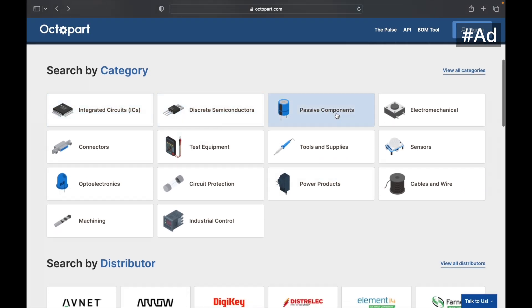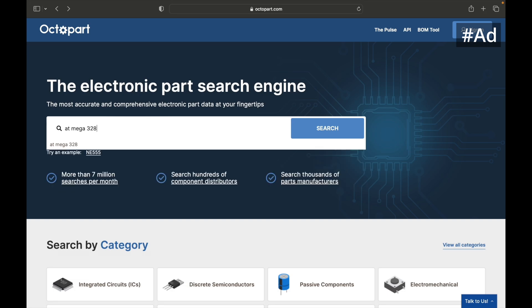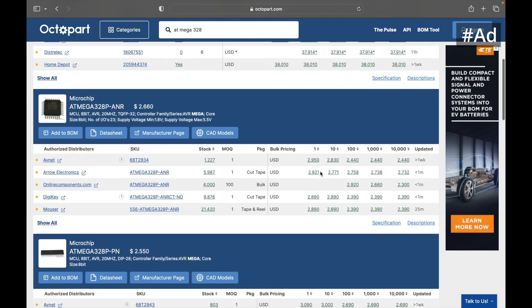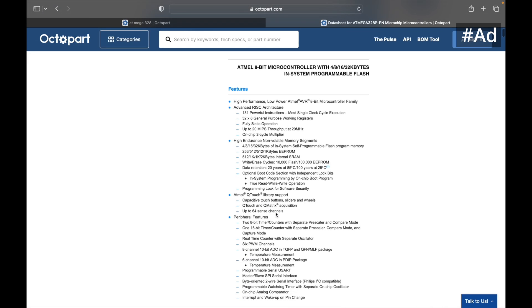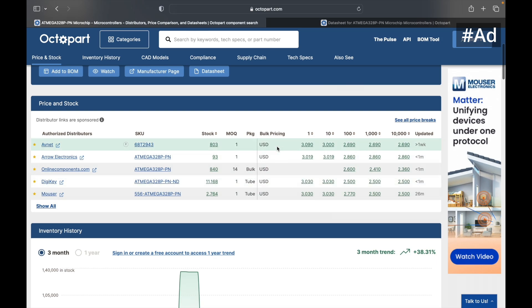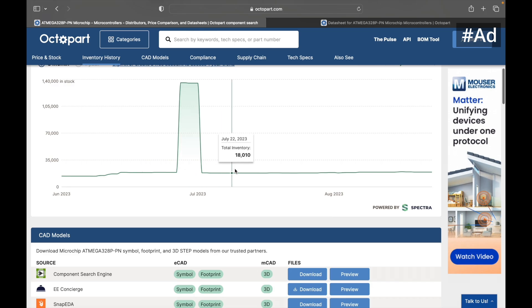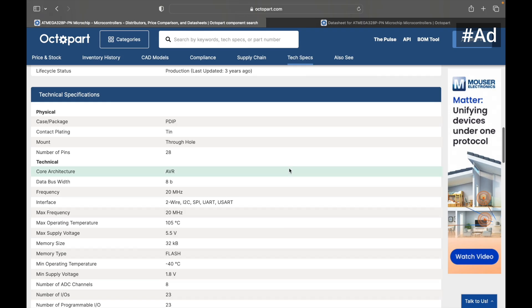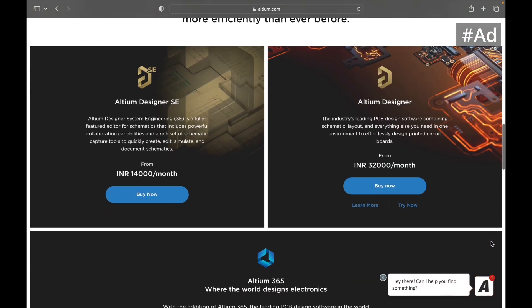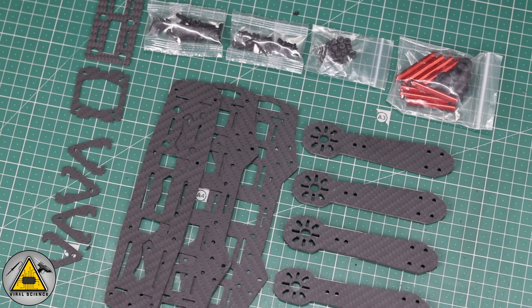Octopart is a free search engine for electronic parts and components. It offers listed inventory that showcases inventory levels and pricing information to a global audience of engineers, procurement professionals, and designers. Octopart is relied on by 16 million users globally. It gives users the ability to compare bulk pricing and stock information, and provides documentation including data sheets and CAD models. I've shared a free trial link in the description below, so do check it out.